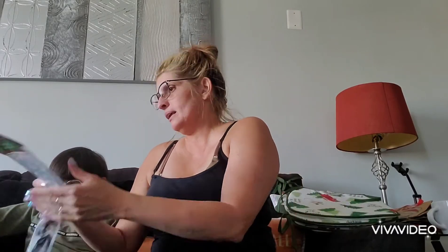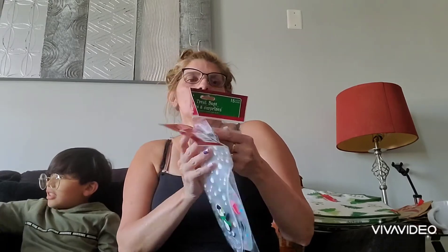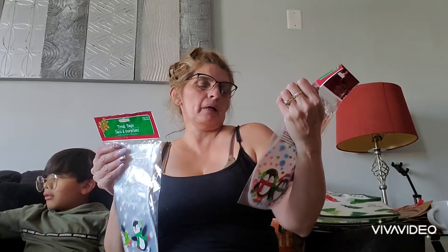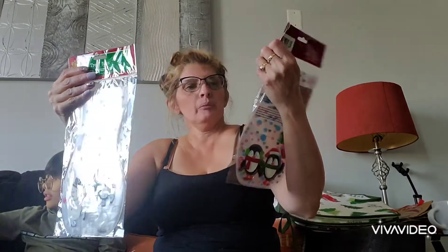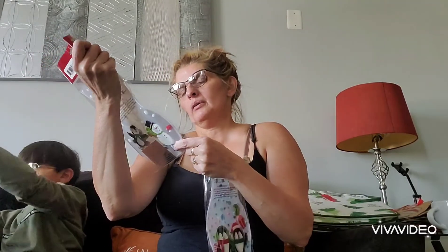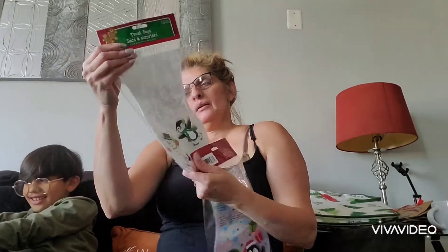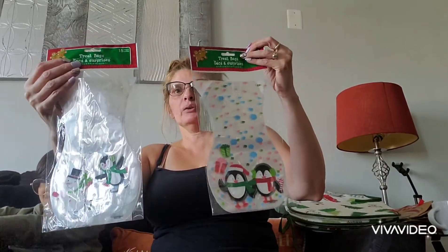And then the next thing I got were these treat bags — these bring 15. I could give them out for the holidays with my cookies. I bought two bags: this one is the snowman and the penguin, and these are two penguins with gifts. So, I got these two, and those were really cute.